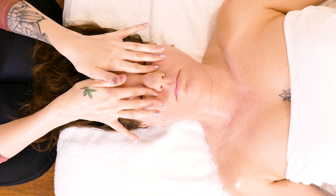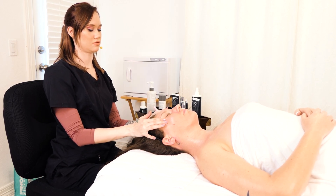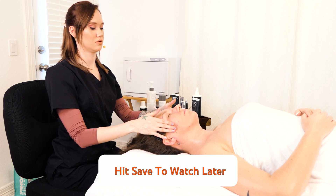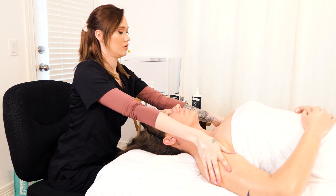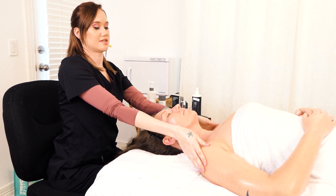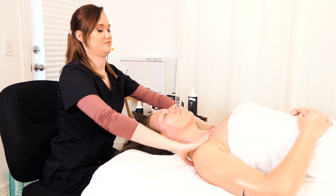You're going around the eyes three times, and you want to do some temple circles. The massage part of the facial is extremely relaxing, and this is what many clients come in to get — the actual massage part of the facial.